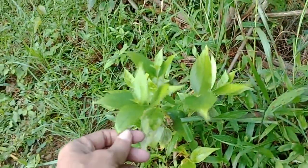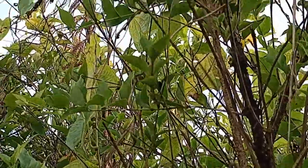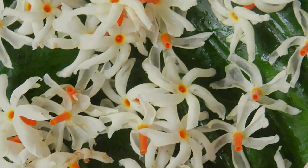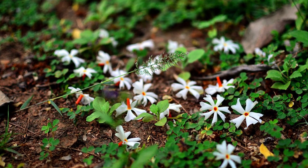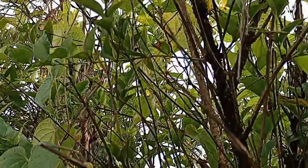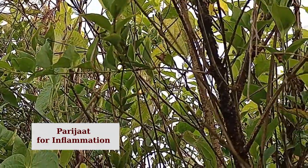Now let us move to the next plant — the parijat. This is a young parijat which I have planted just a few months ago. This grows up to be a high and tall shrub with beautiful flowers. It's called the night jasmine in English, and the flowers bloom in hundreds in the night time. In the morning you'll see them all dropped and fallen beneath the harshingar tree. The parijat is known for its anti-pyretic, anti-inflammatory, and even antioxidant properties. Now let me take you to the other side of this hut where there are even more medicinal plants within our reach.